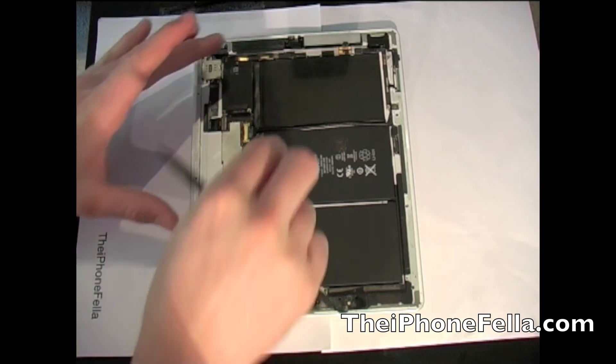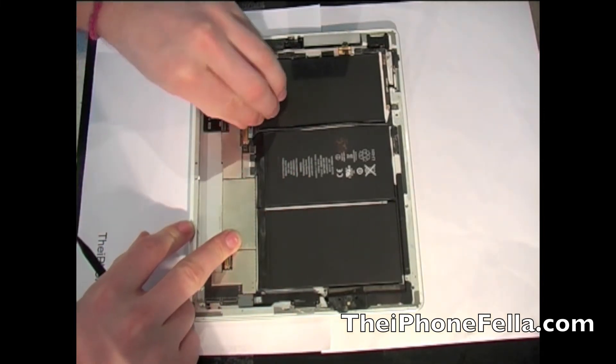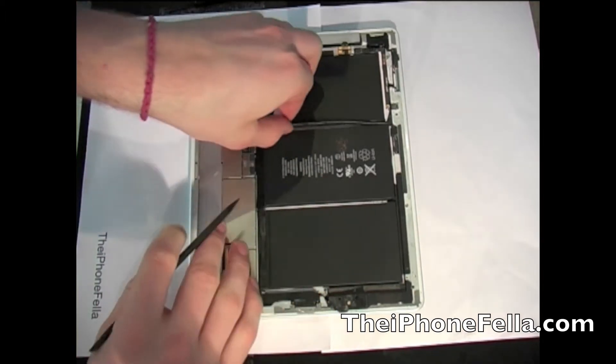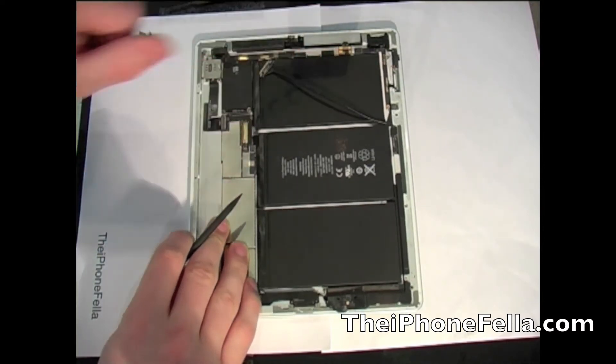Next, to disconnect the cable which attaches the main logic board to the side controls and the camera. This cable is similar to the one which attaches to the screen — just a little metal tab that you have to lift up and the cable should just slide right out.